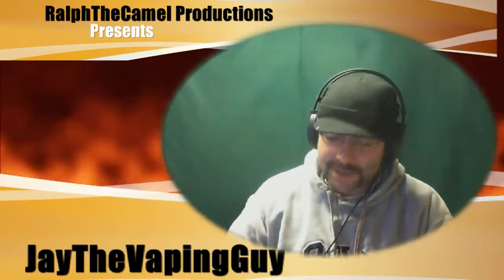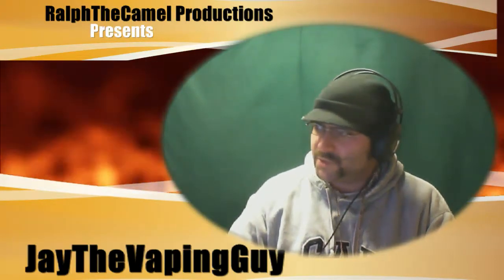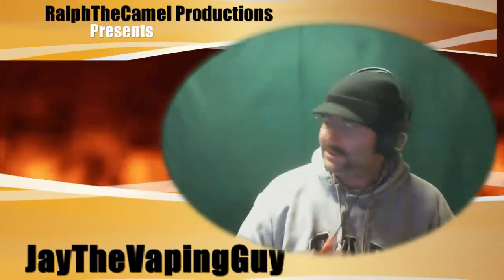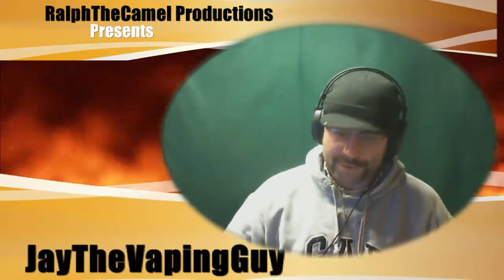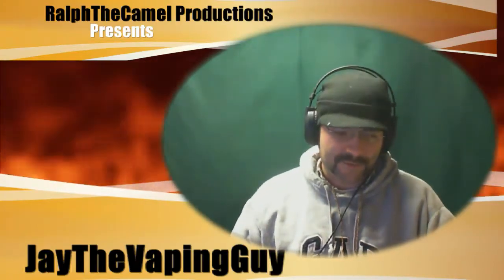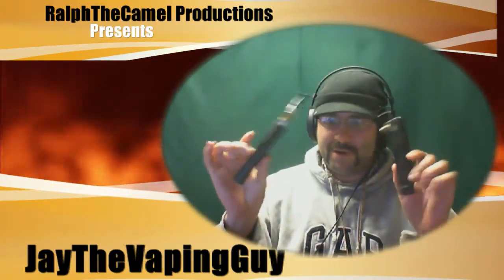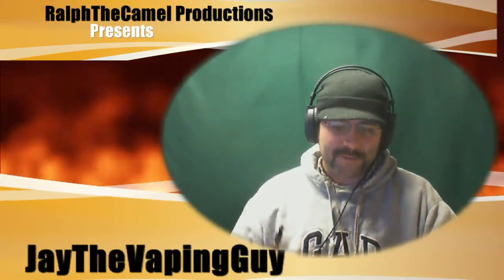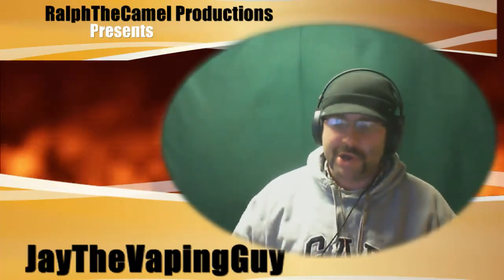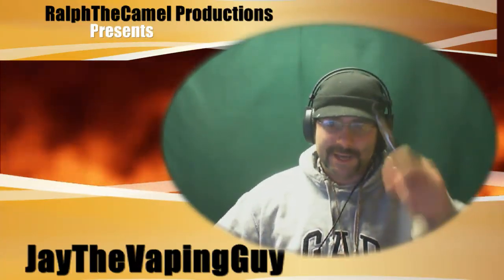For my Canadian viewers I have a ton of Flavor Crafters juices to review — about 20 juices. I've also got the Stardust, the iO6, Kanger H coils, the next XL Kanger H coil, some Smoke Tech cartomizers, and a couple of tanks to review. There's a huge backlog going back before Christmas. This is Jay the vaping guy, signing off.